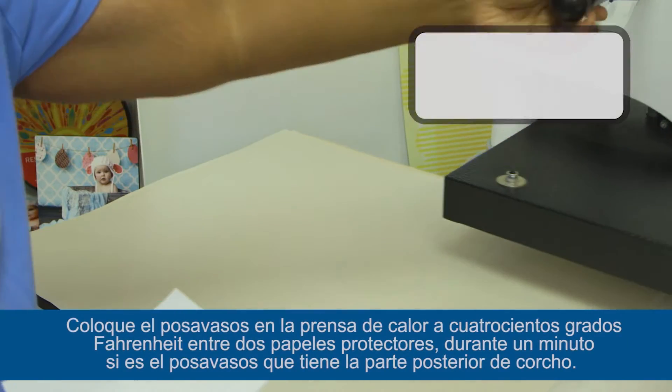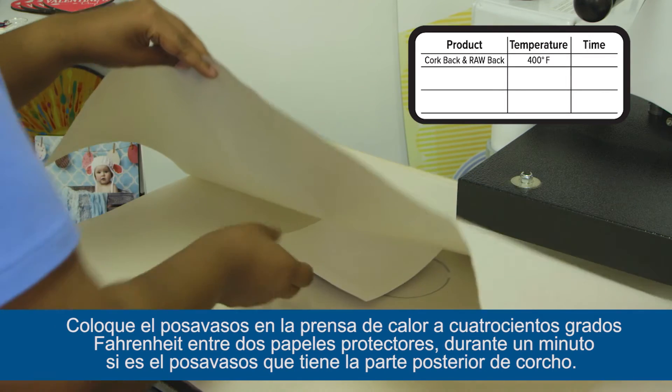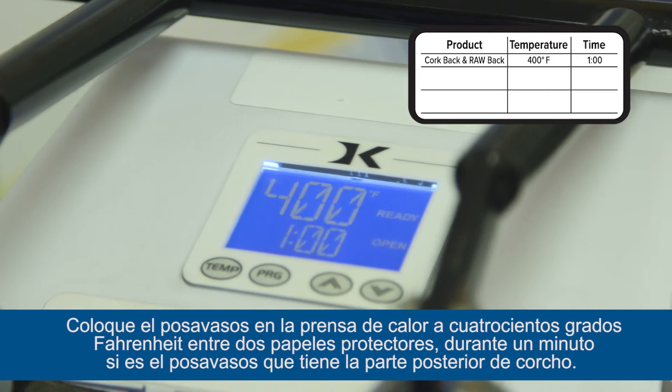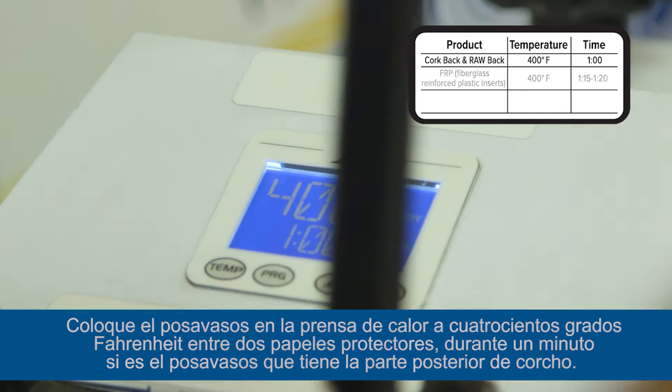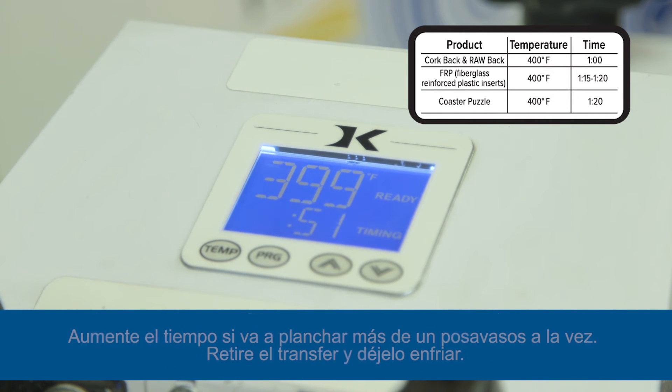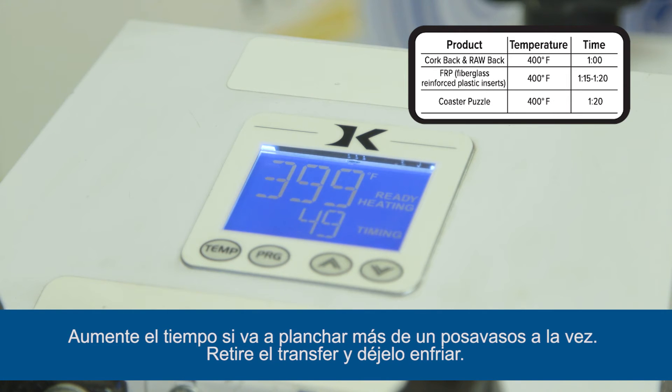Place in the heat press set to 400 degrees Fahrenheit between two sheets of blowout paper for one minute if pressing cork back and raw back coasters, one minute 15 to one minute 20 seconds for FRP inserts, and one minute 20 seconds for the coaster puzzle. Time may vary based on equipment. Increase time if pressing more than one coaster.